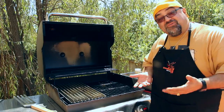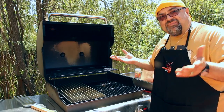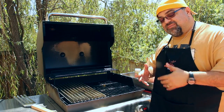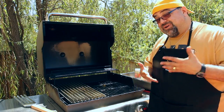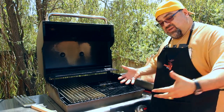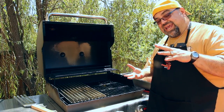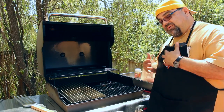I get a call from GrillGrates — they see me post that it flamed up. They asked, 'Did you happen to read the directions?' I said no. They said they even put it in bold. If you read the directions, it will tell you to make sure you clean the grease at the bottom of your barbecue before using GrillGrates, because GrillGrates is so awesome that it kind of hot-boxes it and can ignite whatever's down there. Not that GrillGrates did anything wrong — I was the one who did it wrong.